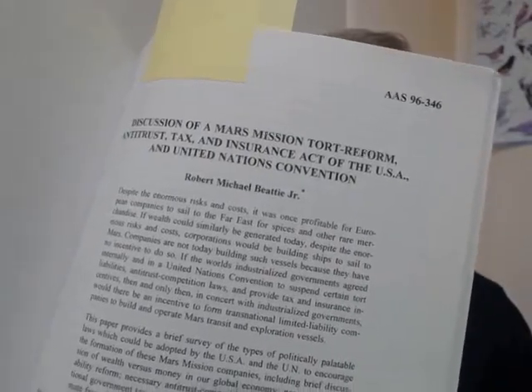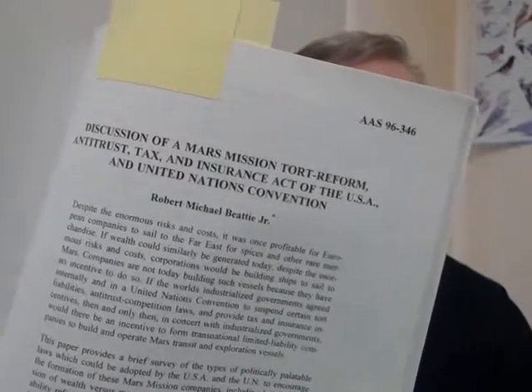Another presentation — after I became a lawyer in the 90s — discussed a Mars mission covering tort reform, antitrust, tax, and insurance law of the USA and United States conventions. China wants to go to Mars and doesn't have to worry about antitrust laws, but people in the USA do, including individual billionaires. I thought we could make some international laws to make this all go better, and we can — it's just a matter of being smart enough and persuading people it's in everyone's best interest.